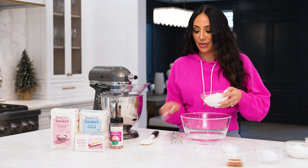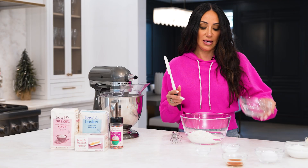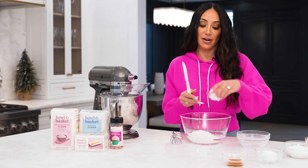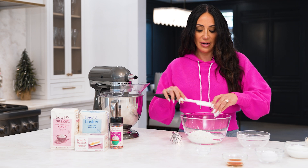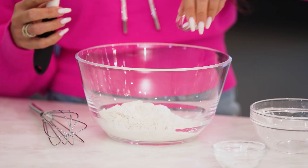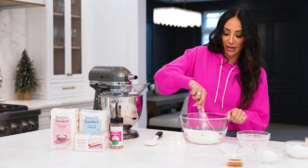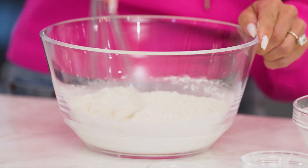So first step, we're going to combine all of our dry ingredients. We got flour right here — we're just going to put that right into the bowl. We have baking powder, going to pop that in. And salt, a little salt. And then we're going to whisk it all up together. Easy breezy.